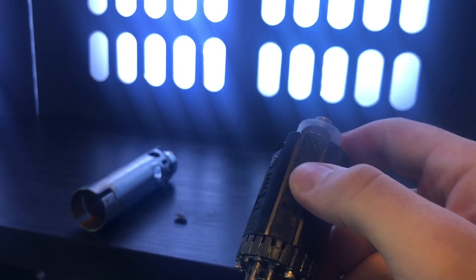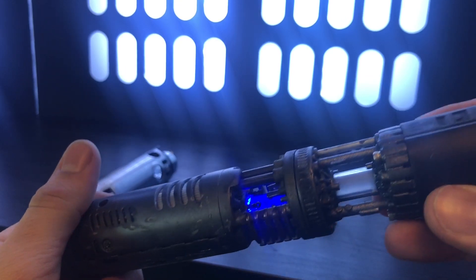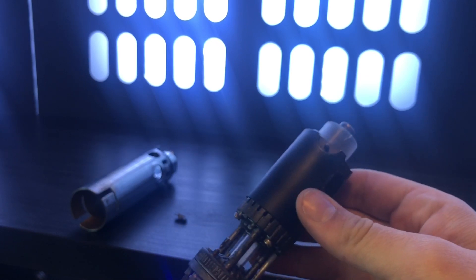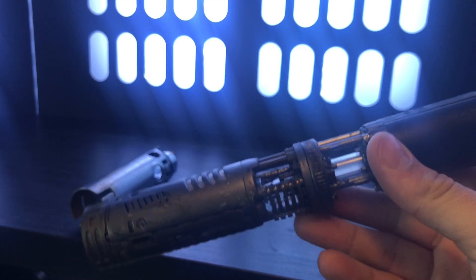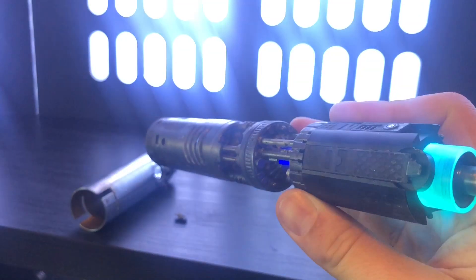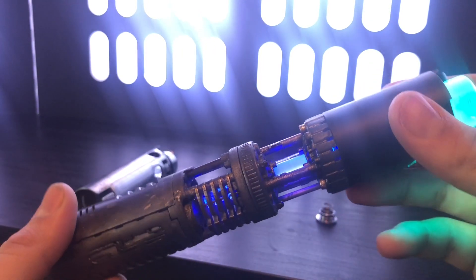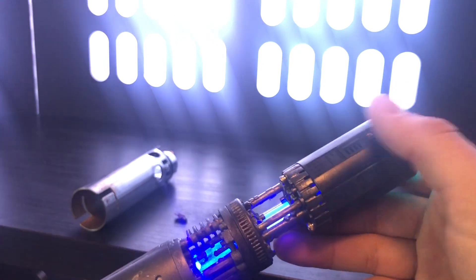Custom switch cover I've 3D printed from Shapeways right here. And that's the plasma gate. Let's activate it so you can see that plasma gate. 'I've been waiting for you, Obi-Wan. We meet again at last.' So that plasma gate mimics the blade.